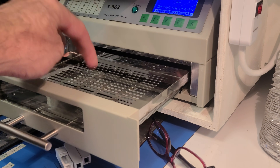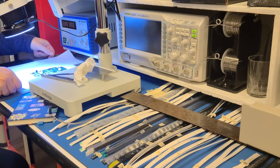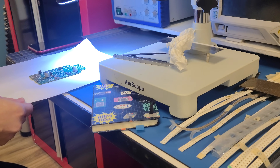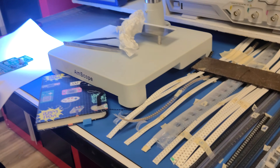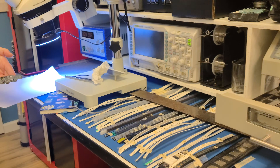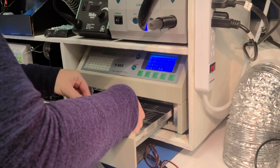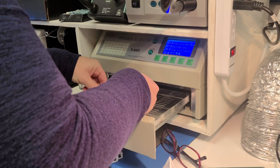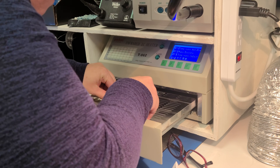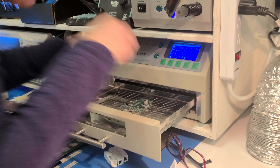In between, we'll go ahead and put the circuit board inside.